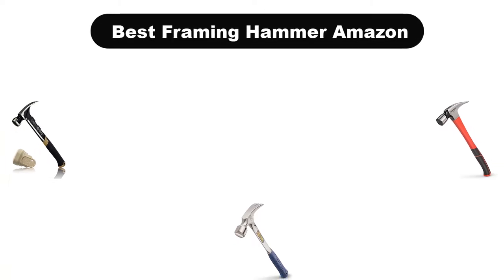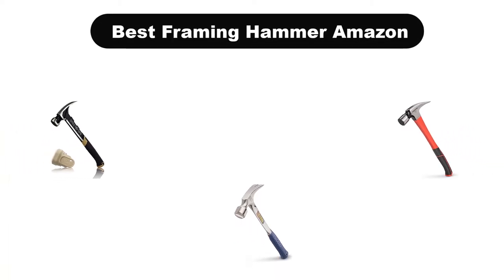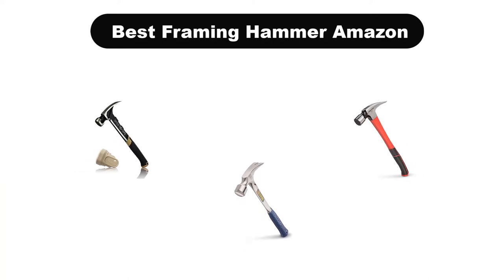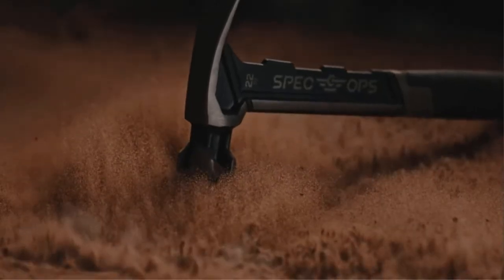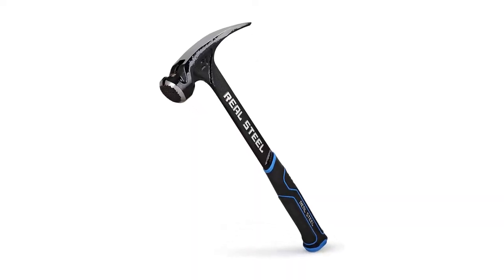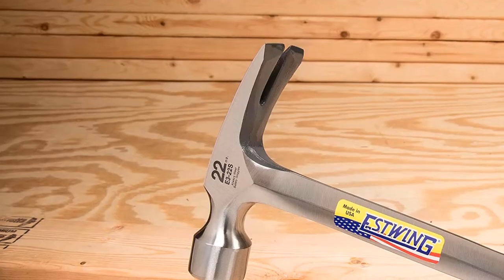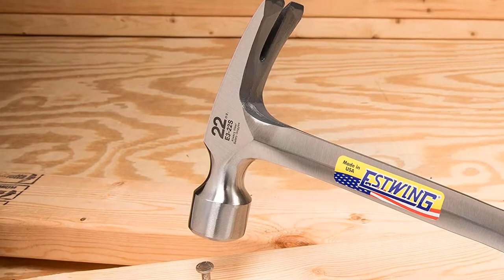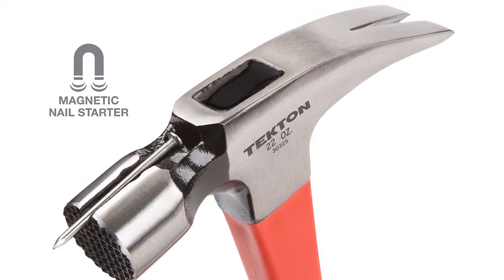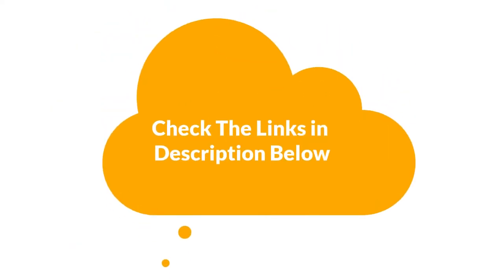Hello viewers. Today, we are covering the 5 best framing hammers on the market, which are the best for you considering some unavoidable factors that you might miss out without watching this video. We are going to give you an impartial review to find the best from a plenty of irrelevant products. If you want more information and updated pricing of the products mentioned in the video, be sure to check the links in the description below. Let's get started.